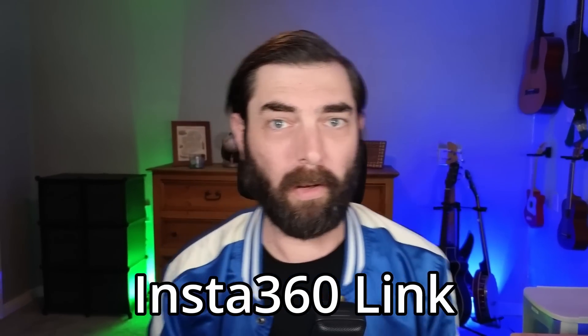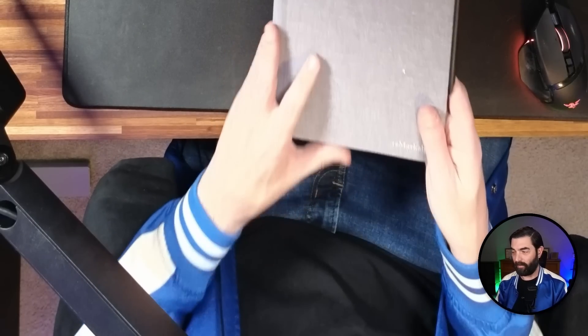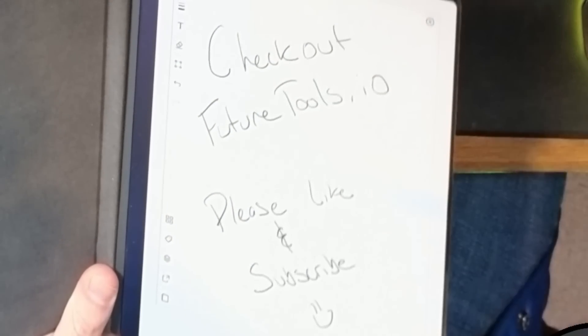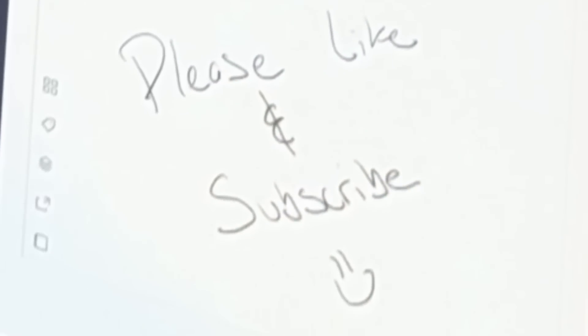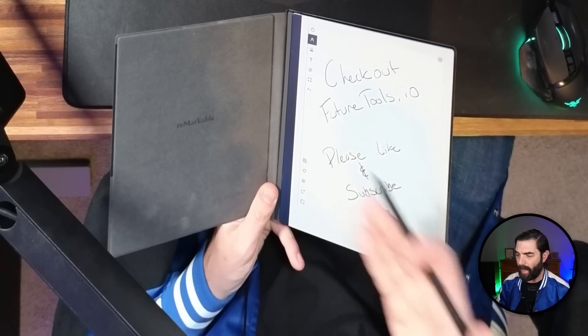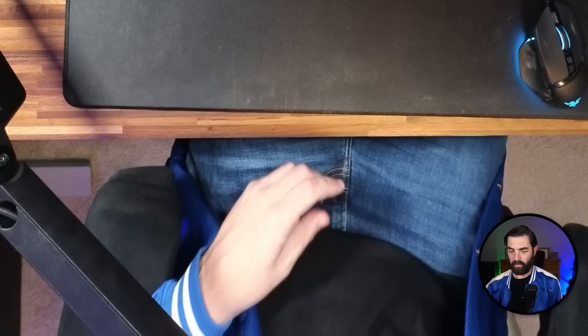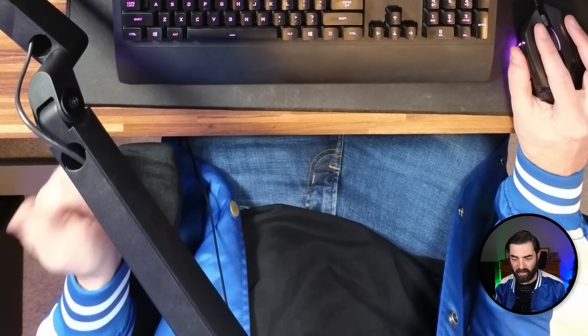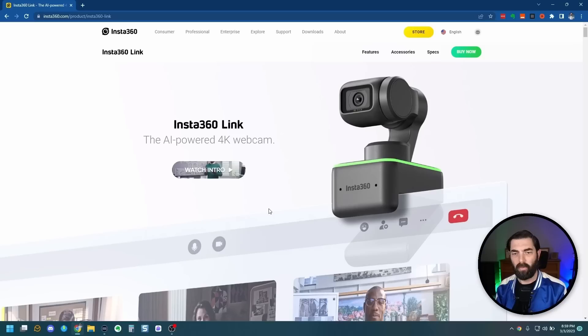With both cameras going at the same time, you can see me on one camera while the other shows what's below me. So if I wanted to do product demos I could go 'oh look at this, look at how pretty this is' — that's pretty cool. I'll be using both cameras combined.